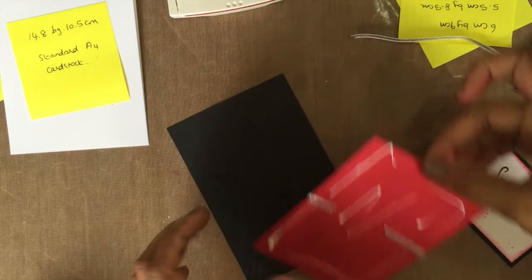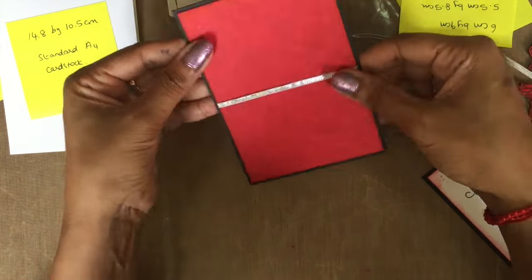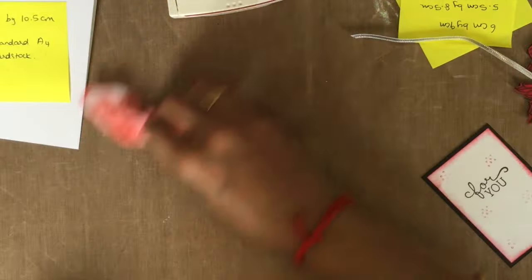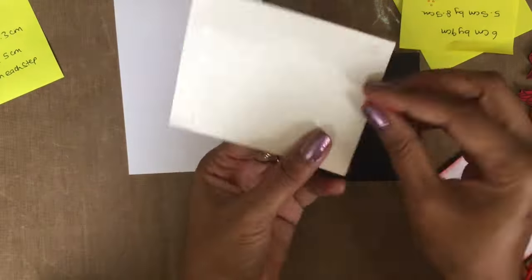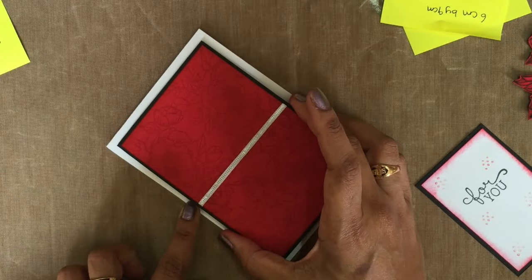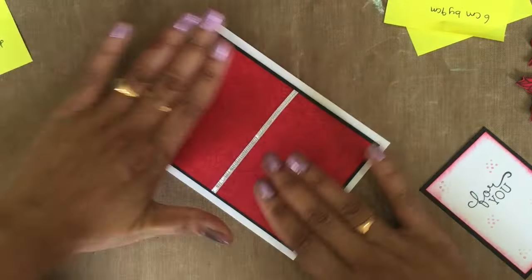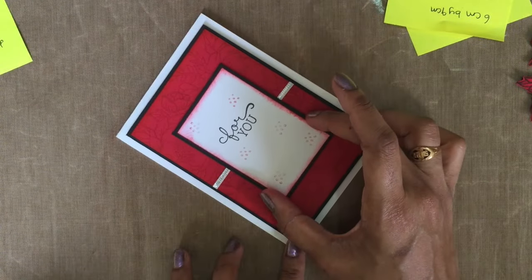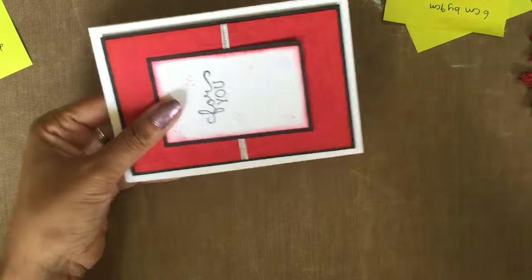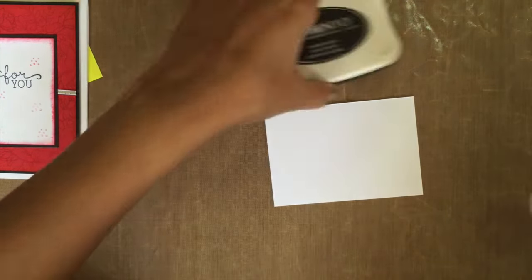Sorry, that was my phone. Now stick these two pieces together, and I'm just getting my stamping dimensions on the back side — stick to your base card, then stick the next layer. And now I'm just getting my scrap piece of whisper white cardstock which measures 7.5 by 10.5 centimeter, getting my Memento Dye black ink.